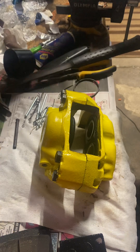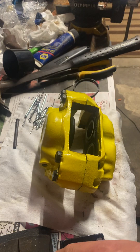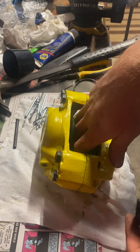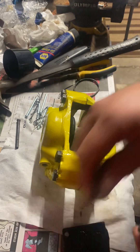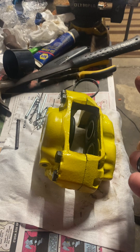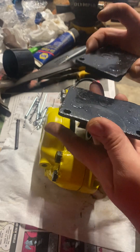All righty, let's see if it goes together this time. Oh yeah, they just slide right in now — very good. All right, these are the old pads.